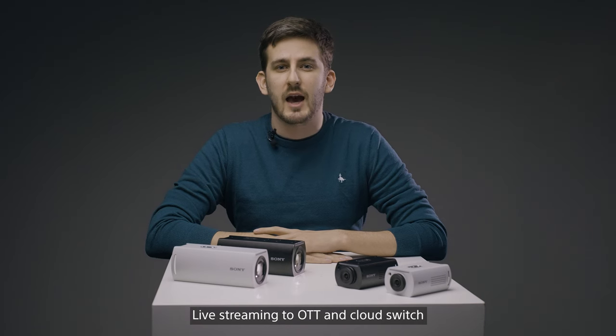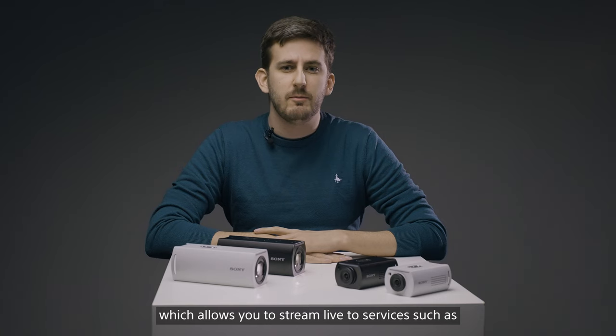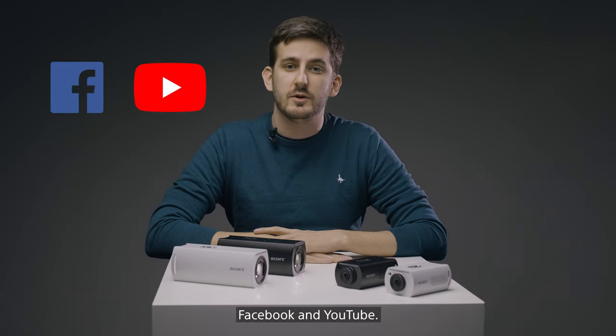Live streaming to OTT and CloudSwitch by SRT and RTMP is available, which allows you to stream live to services such as Facebook and YouTube.